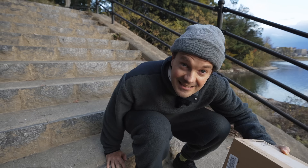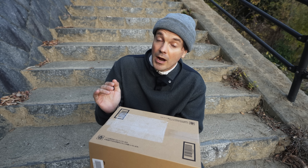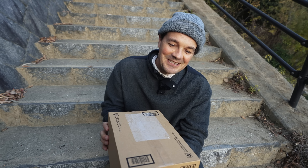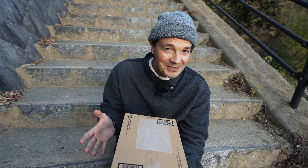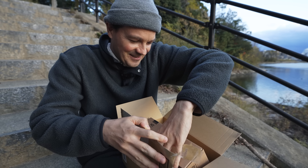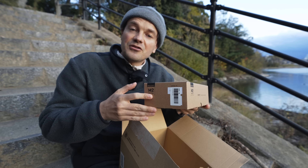I have something really exciting to show you. I haven't opened the box yet, so I actually hope that the Zoom M2 is here inside this box. Let's take a look. I can already read M2 right there. Oh, thank you so much, Simon.